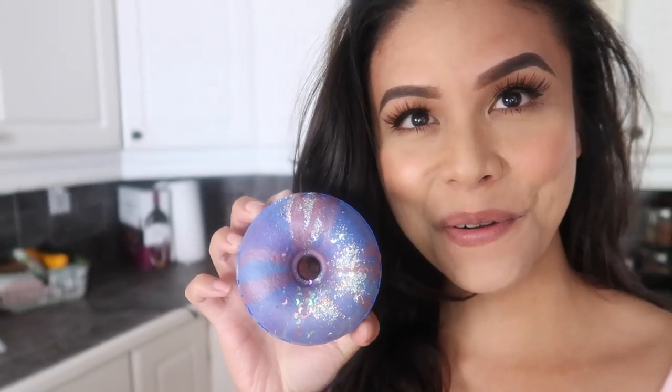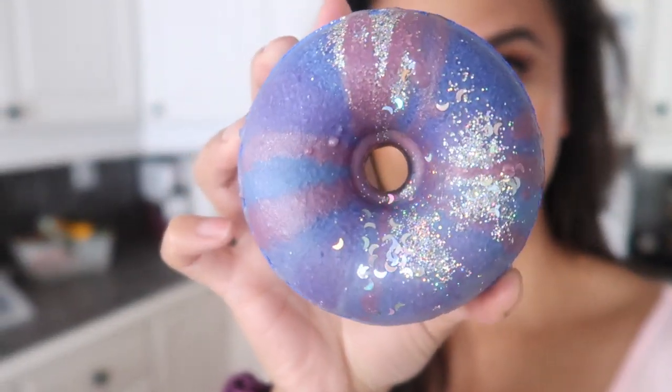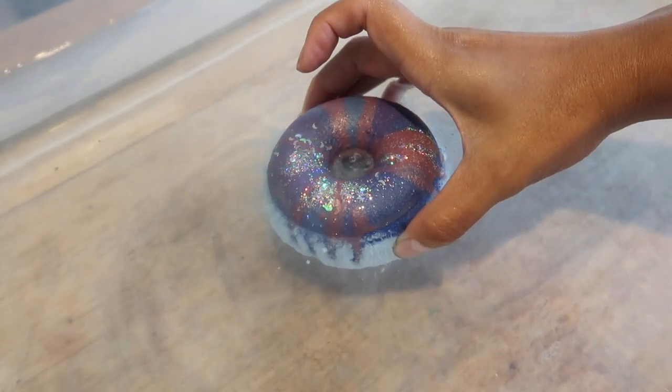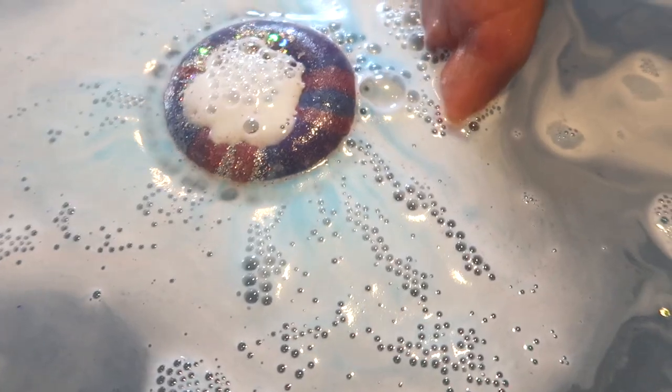Here is a demo of my galaxy donut bath bombs.